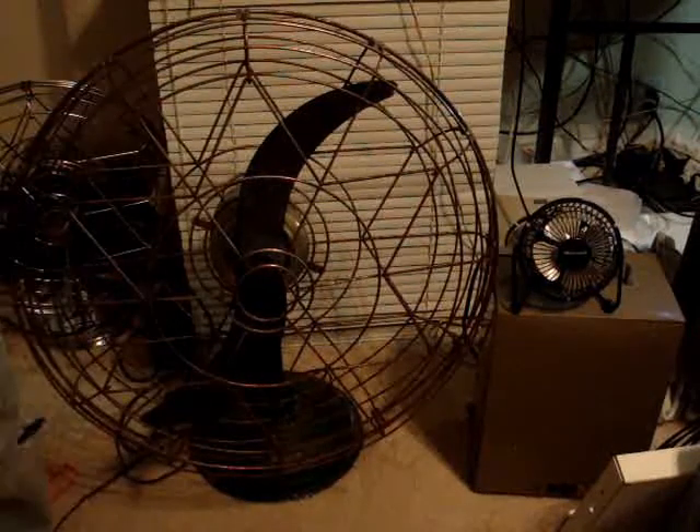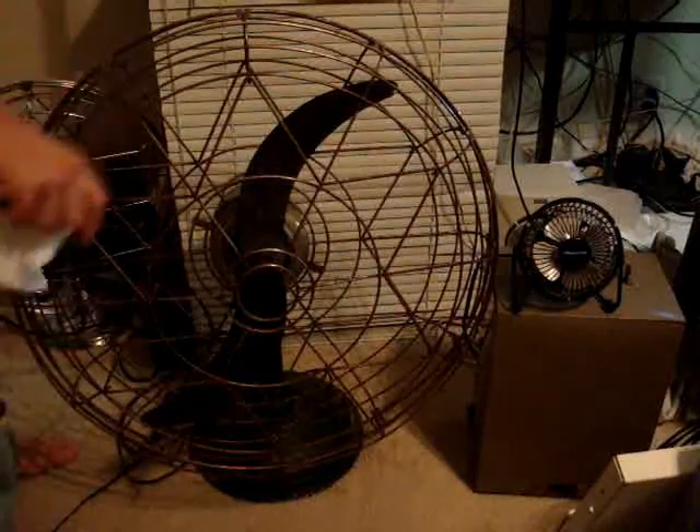If indeed fan makers have been doing their due diligence, this little fan should greatly outperform this big one.